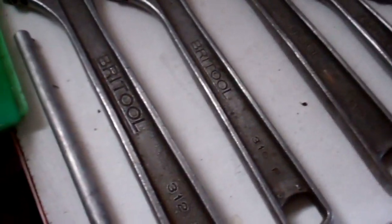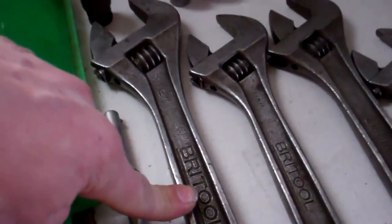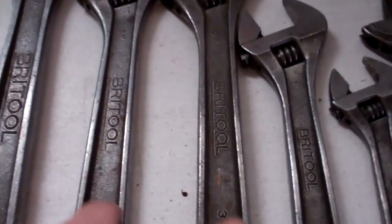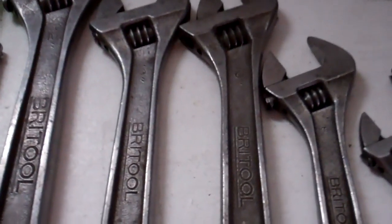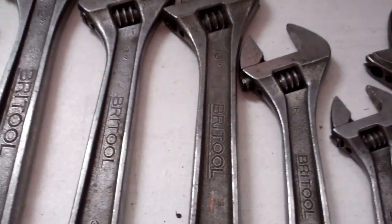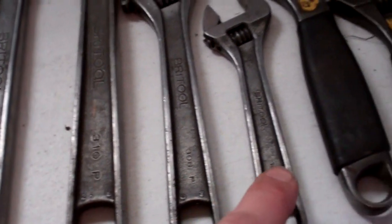I've got a set of Brittle adjustable spanners. That's a 12. I've got two 10-inch ones because I lost one working at a police station and then found it again about a month later, so I've got a spare. And then I've got an 8 and a 6.